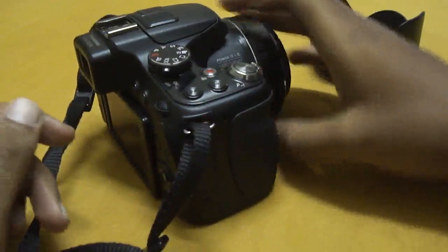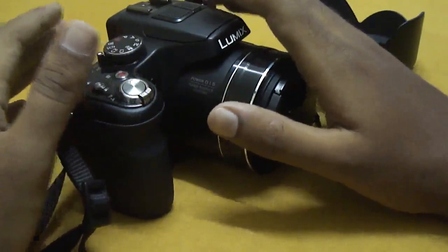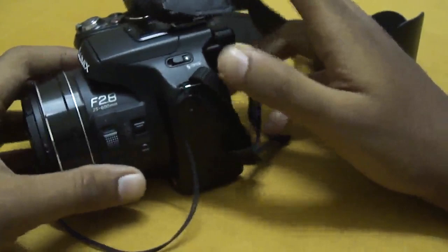First I would like to talk about the basic specs. It has a 12.1 megapixel high sensitivity MOS sensor with the Venus processing engine, which does a really great job. It's fast and quick.